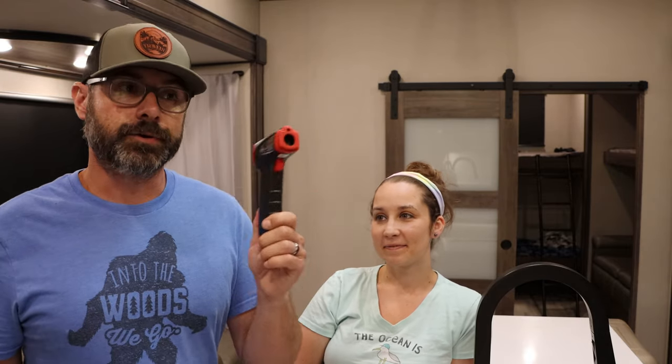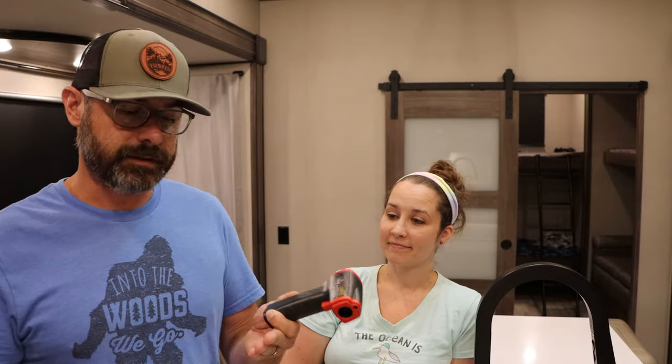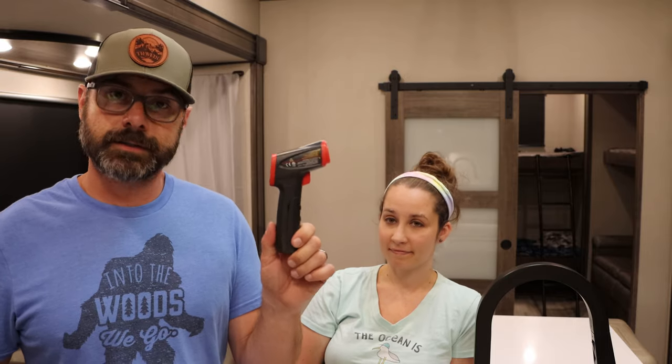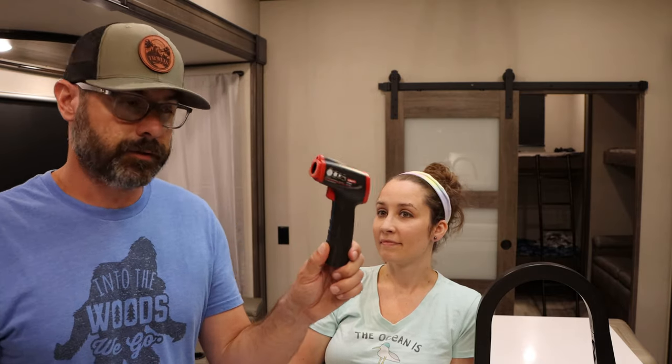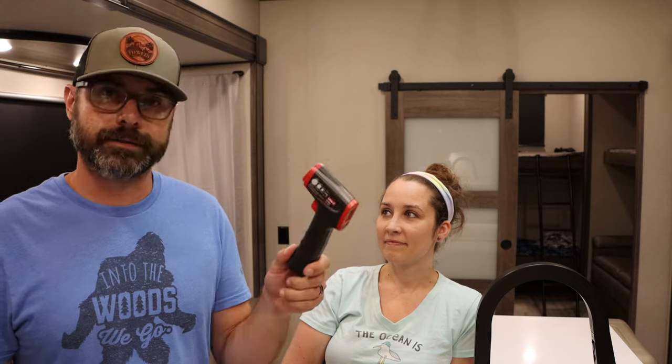You can also take this along in your vehicle when you're traveling. At potty breaks or when you stop for diesel or gasoline, you can go around and check your brakes and wheels to see if anything is overheating. If one wheel or brake is hotter than the other, you may have a problem — you may have a stuck brake. This little device will help you troubleshoot any issues with the fridge, air conditioners, or brakes. And the dog loves the laser too.